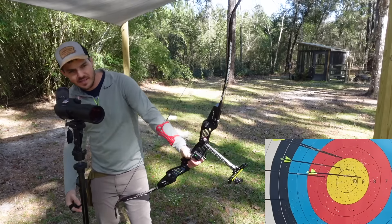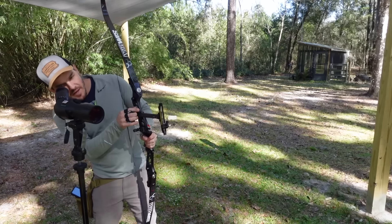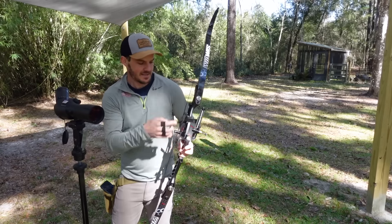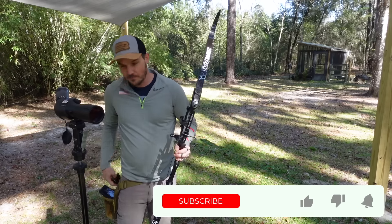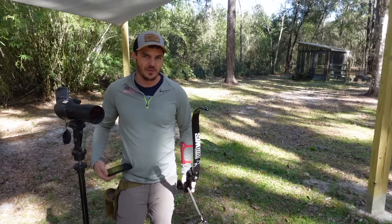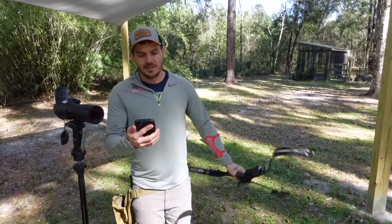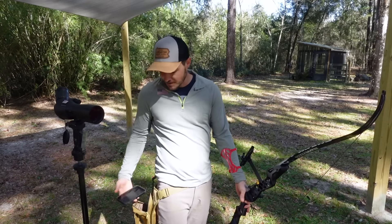You can see I have a similar main group but it's moving around more than other shots, and stuff is coming loose on my bow that never comes loose — just because there's nothing to absorb the excess vibration. The bow is way more unhappy and overall way less stable. The stability score is 10-plus points down from where it was with a full-blown setup.